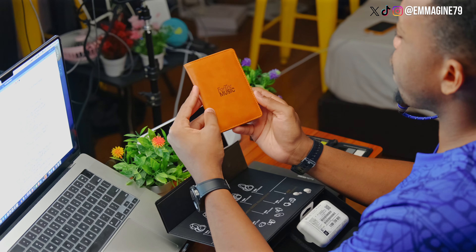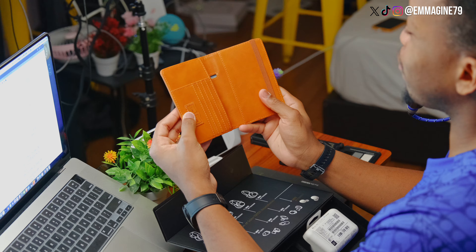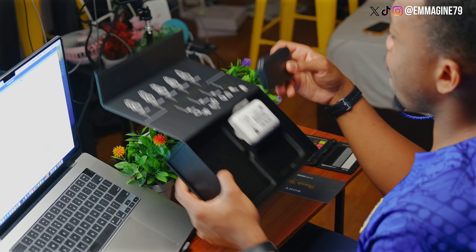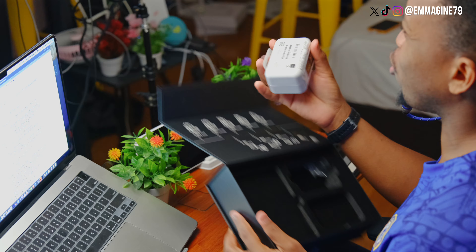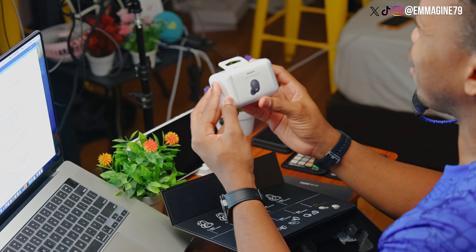And you can see there are three things here. The first one is a passport holder, which is made of leather and feels nice to the touch. Next is a portable manicure pedicure set, which also goes with the theme of a passport holder because travel, right? And lastly, the star of the show — the earbuds themselves right here.